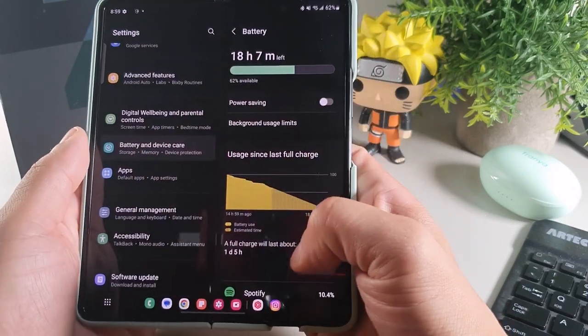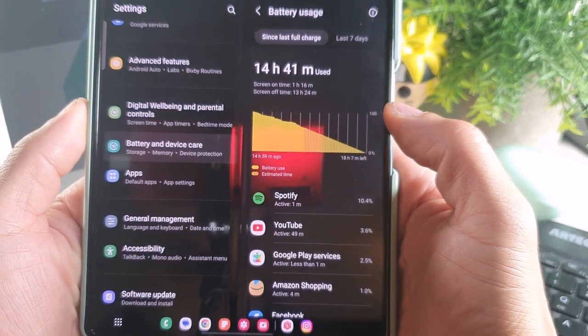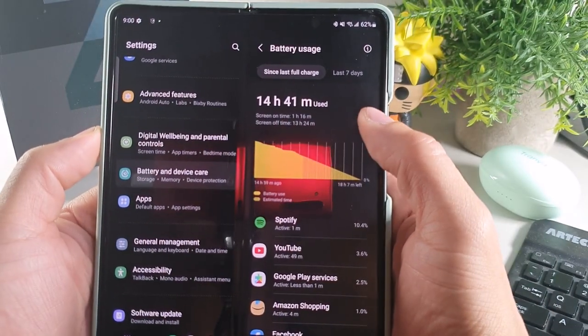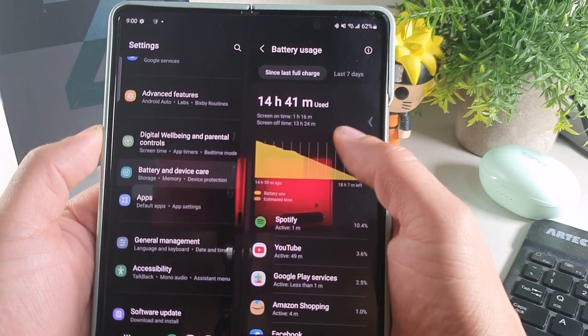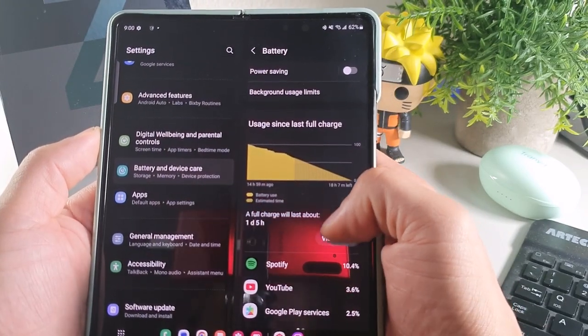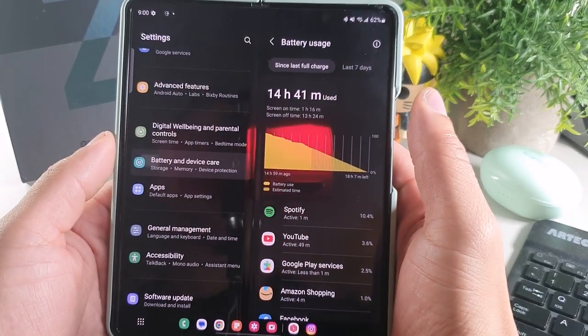When I go into the battery performance, you can see that so far in the day I've been using it for 13 hours, one hour screen on time, and I'm still at 62%. So I've been using it all day without charging it, and I'm really impressed with this battery life, especially when it comes to powering two screens at one time.